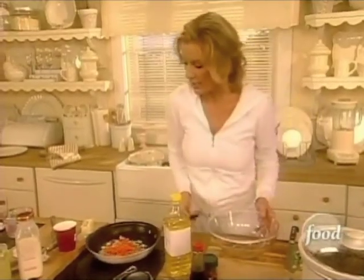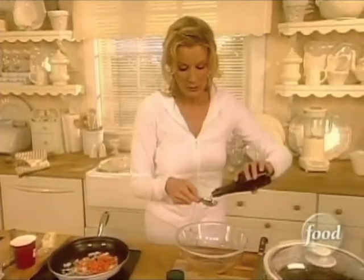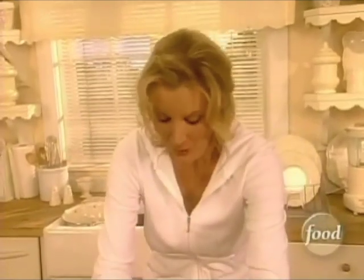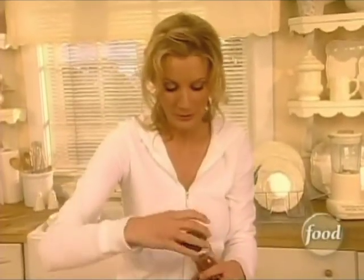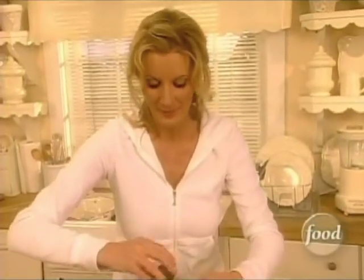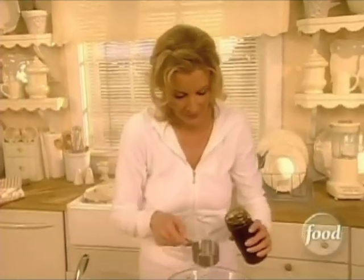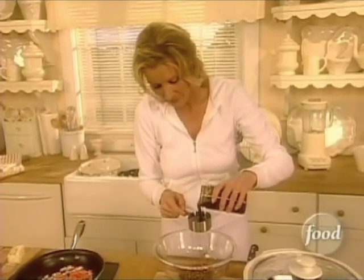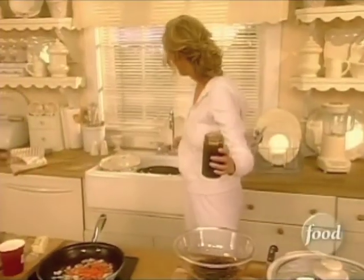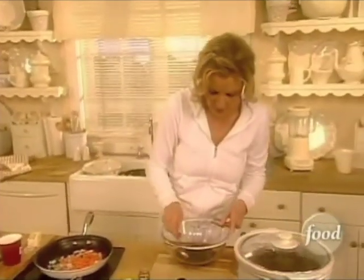While those are heating up, into a bowl you are going to put two tablespoons of soy sauce, one teaspoon of crushed red pepper — it's going to make it nice and hot — and a half a cup of kung pao sauce. You can buy that right in the supermarket in the Asian section of the grocery store. Close this up and give it a nice stir to combine.